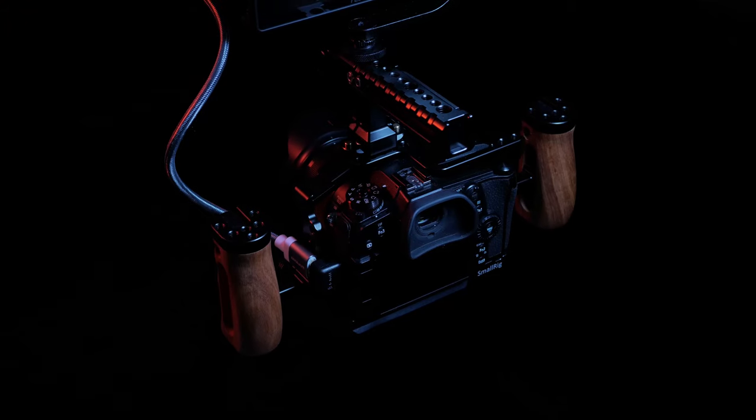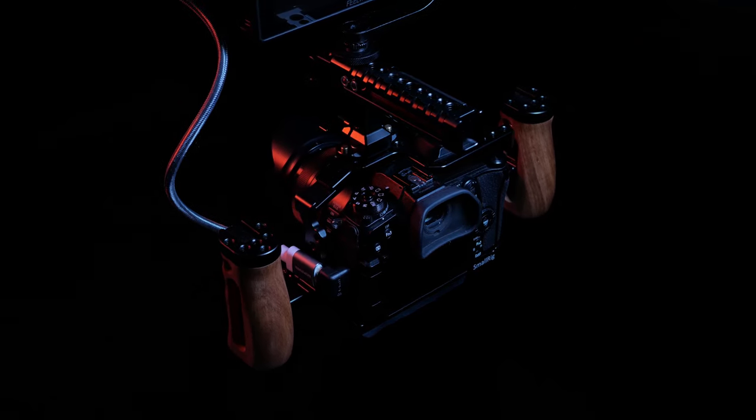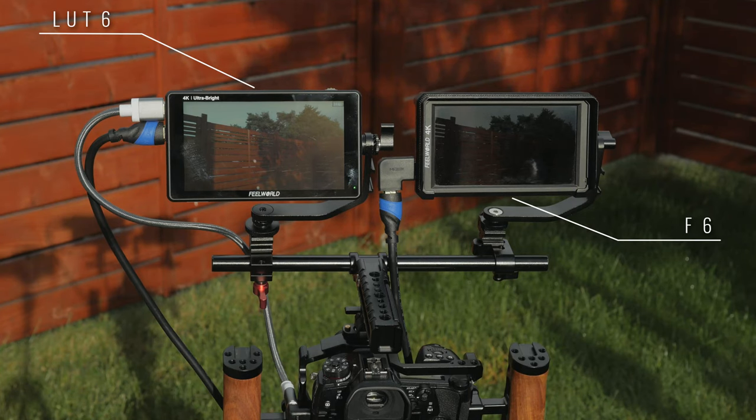So if you are in the EU it's much better to buy it from their own store instead of Amazon. But why did I buy this monitor? I have built a rig for filming with my Panasonic G9 for quite a while now, but what kept me from using it was that my old monitor, the Fieldworld F6, was not good in daylight — even with the hood attached you couldn't see much in bright sun. So as I was looking for brighter alternatives, Fieldworld just released their LUT6 in August. I ordered directly from Fieldworld and it arrived some days ago.